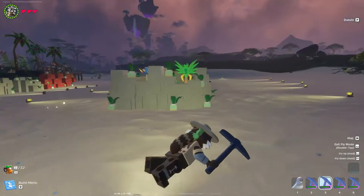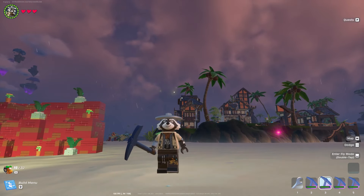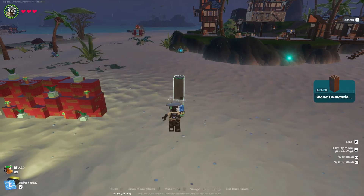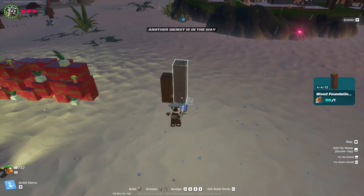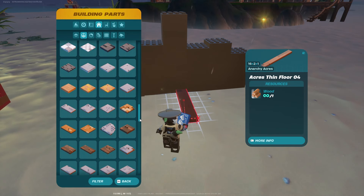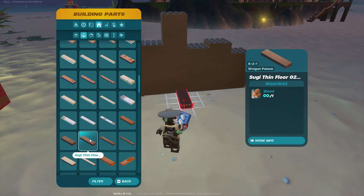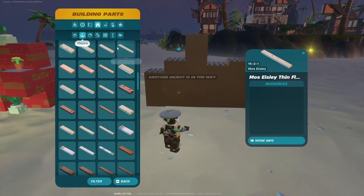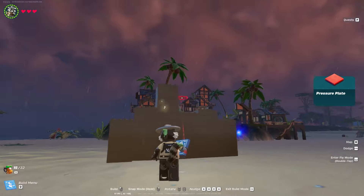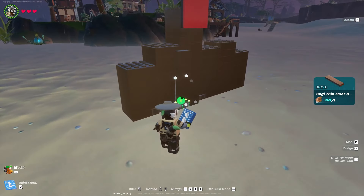Those are the three main walls, but there is one more free-to-play option. For all my free-to-players out there, go ahead and grab the wood foundation and stack that up for your wall using the same rules we've been using the entire time. You're going to need the Sugi floors — the 4x4 as well as any one of the 12x2, 8x2, or 6x2 pieces. We'll grab the 8x2, throw down a pressure plate via Toys > Controls > Pressure Plate, and place the Sugi thin floor.